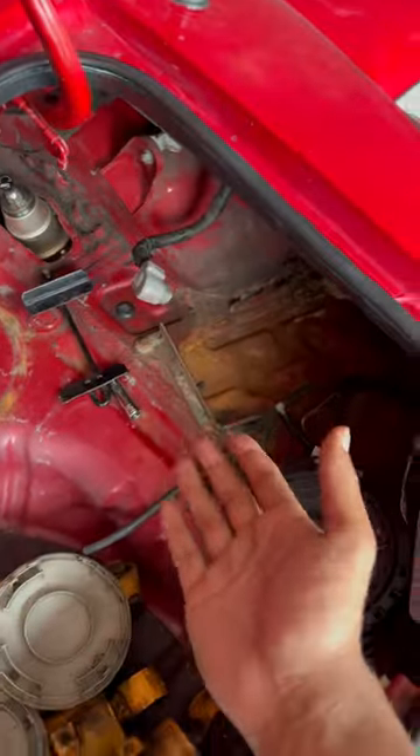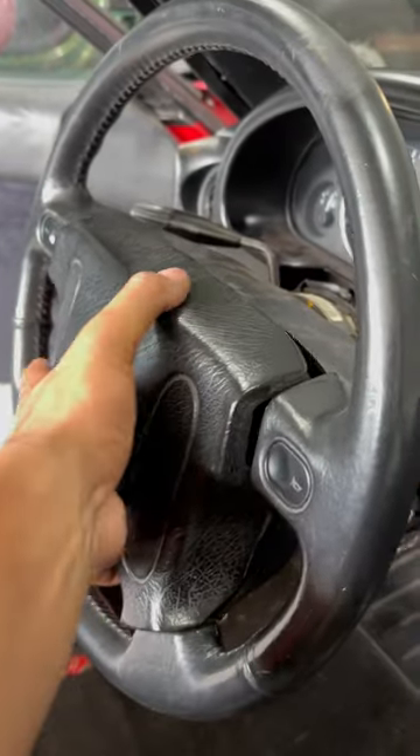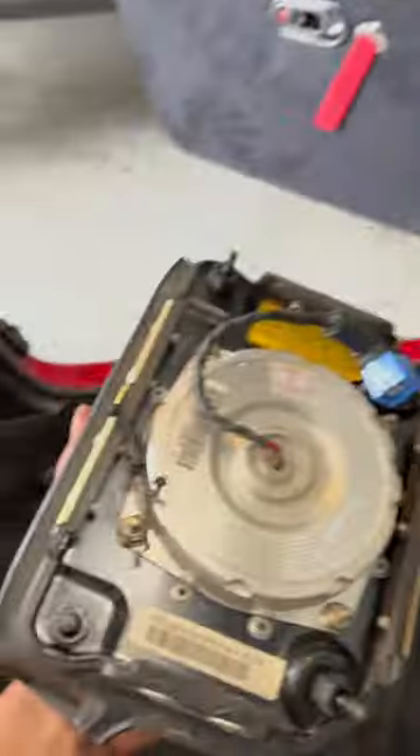Let's install this new wheel into the Miata. The first step would be to take the battery out, but we already have it out. There are four bolts on the back that we need to take out in order to get the airbag out. After all the bolts are out, the airbag should come out, and this is supposed to be connected.